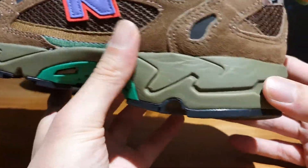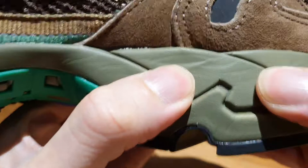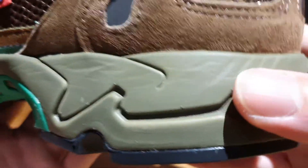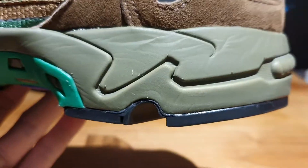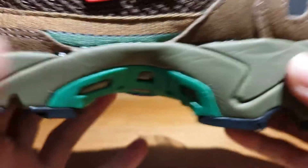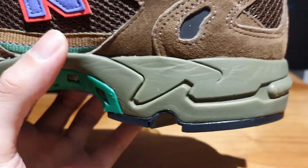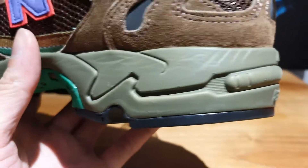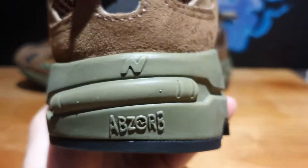Moving on to the midsole, you've got this midsole with all these groovings done in this dark olive green color that reminds you of the kind of muck that you might find in sewers. So it's kind of gross, but not in a bad way — it's staying really true to the theme of the overall collab.